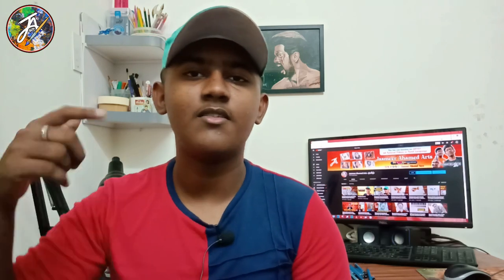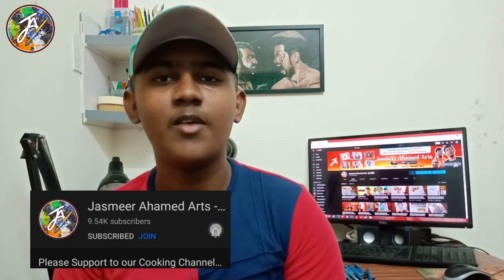If you want to like this video, please like this video. If you want to subscribe, click on the channel, subscribe and click on the bell icon. You can select all of these options. So let's go to the next video.